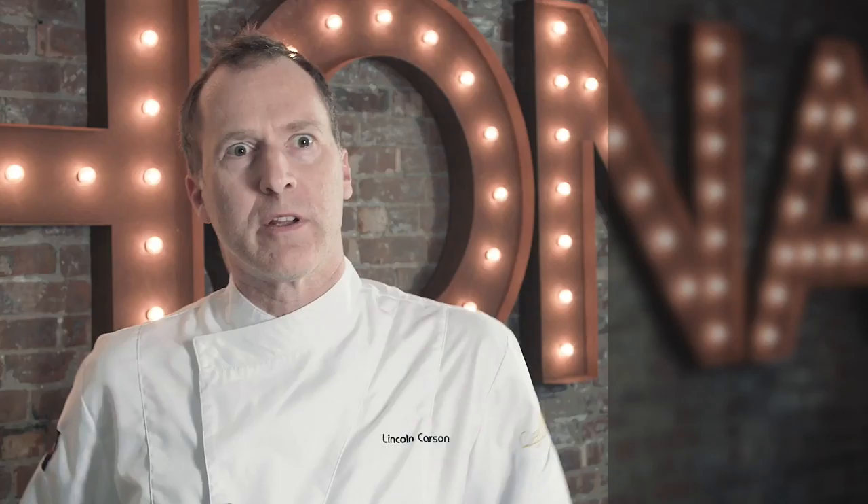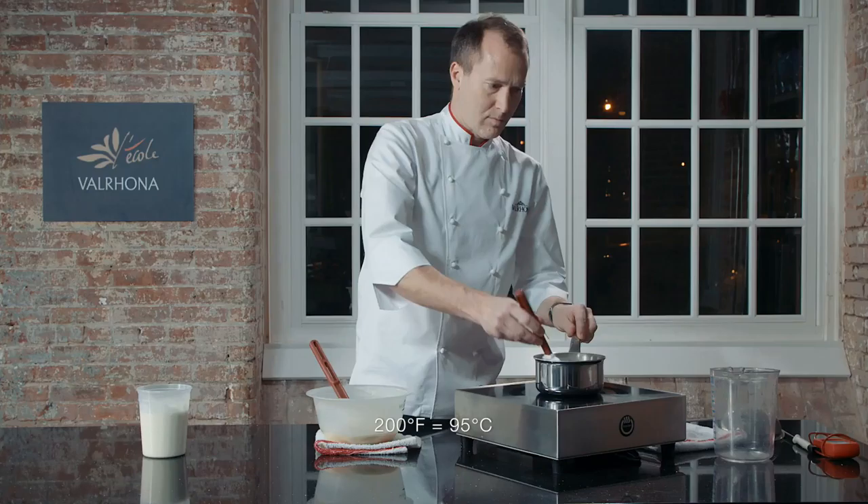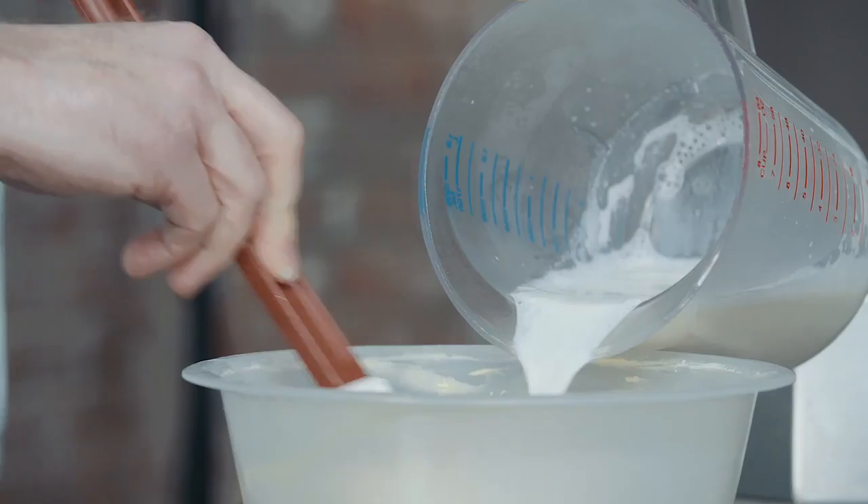To start, I'm making the Wiena pot de crème. I'm going to melt my chocolate to 45 degrees Celsius, being very careful to melt it slowly and gently. I'm going to bring my milk and glucose up to a scald — approximately 200 degrees Fahrenheit — dissolve my bloomed gelatin into that liquid, then strain it through a chinois. With that hot liquid, I'm going to stream it very slowly and gently into the Wiena, emulsifying the whole time.